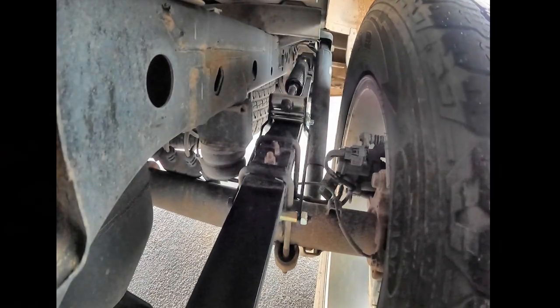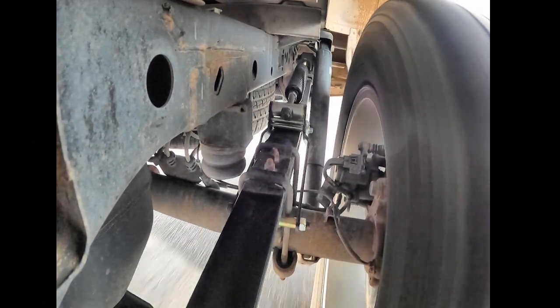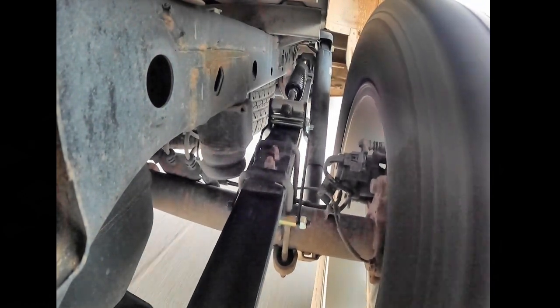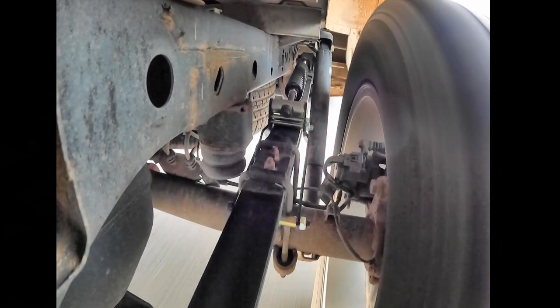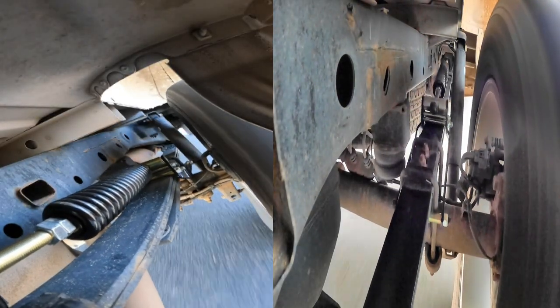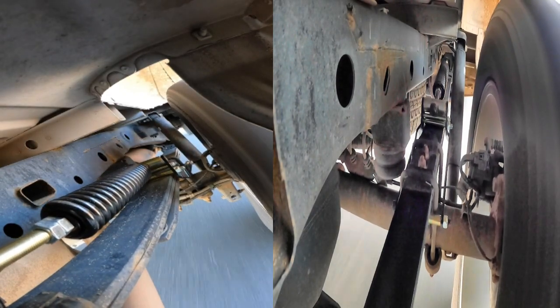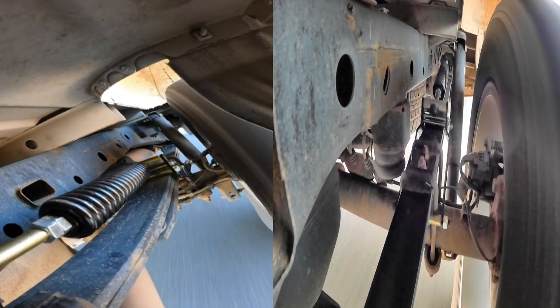I lost my bump stops, so I ended up sawing off my Sumo Springs — I wasn't going to go buy new bump stops. I sawed off probably two-thirds of it, and that still gives me just about the same distance as a bump stop. So now my Sumo is a bump stop. It's interesting how these leaf springs are made — it's called a Hotchkiss design, been around for about 100 years. Model T's had leaf springs, and some old Corvettes had a leaf spring going sideways.